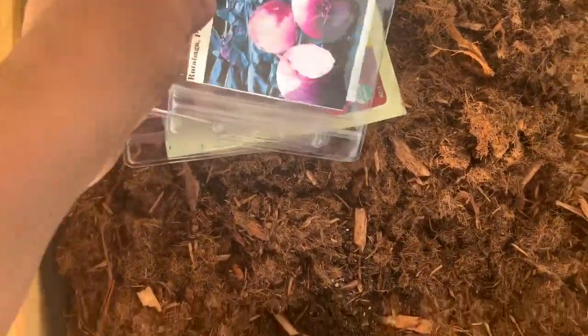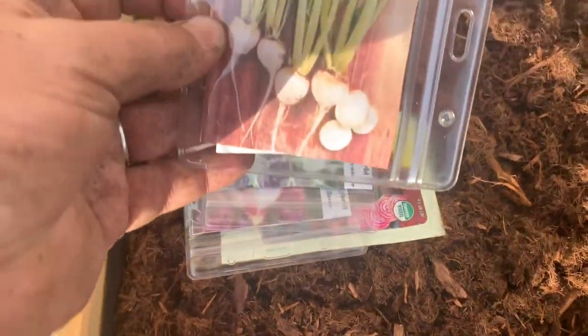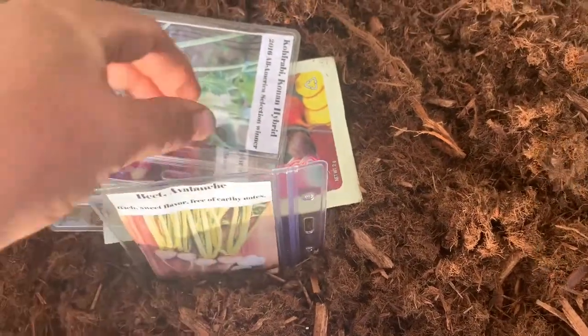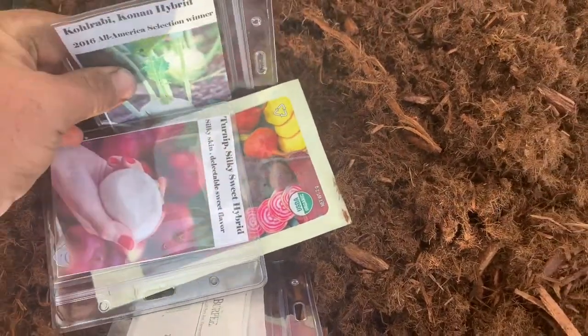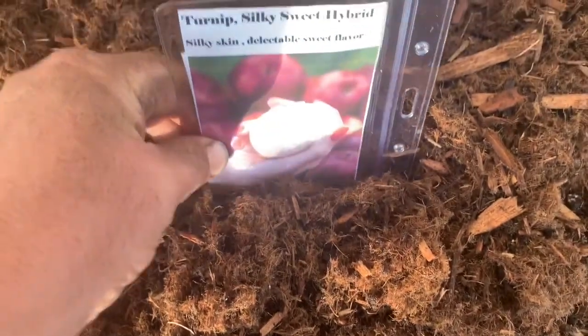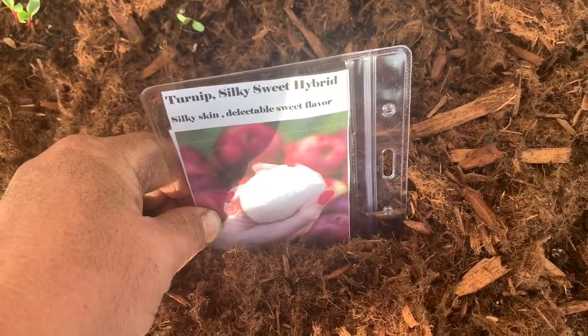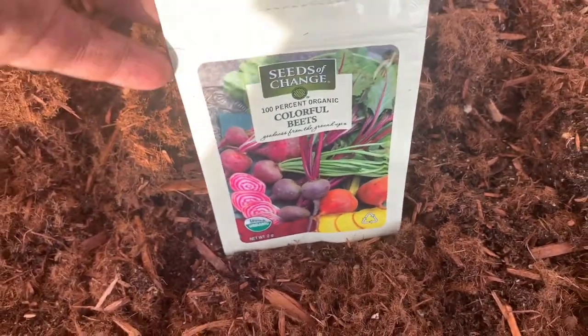Now to get my seeds in — rutabaga purple top I'm going to do in this row, and then in this row I'm going to be doing the avalanche beet. We've also got to get in some kohlrabi. And on this half I'm going to start another half row with some silky sweet hybrid turnips, and plant a few colorful beets. Let me go ahead and get these planted and I'll be right back.